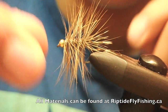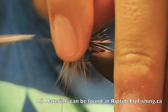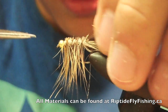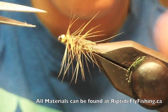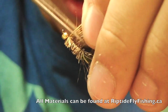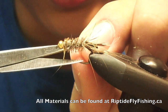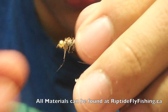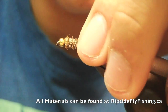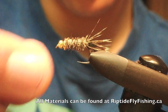Just do a whip finish — three or four turn whip finish. Trim your thread off. Pull your hackles up and trim them off. Trim your body hackles as well — trim them off fairly close. This is making a casing for your caddis. Give it a little haircut here. There you go — Peking Caddis.